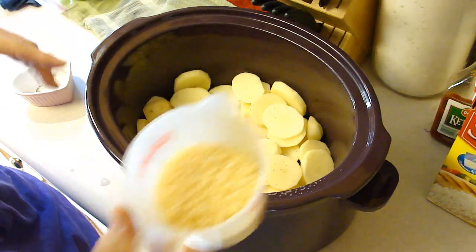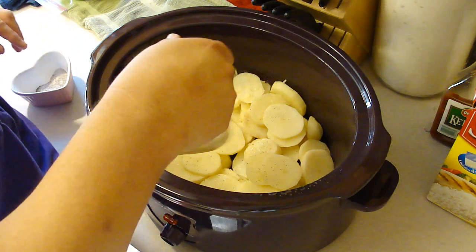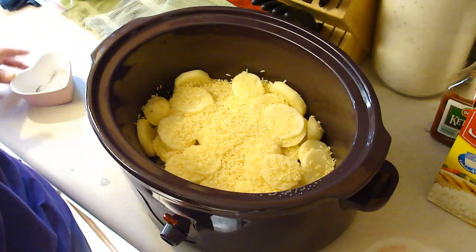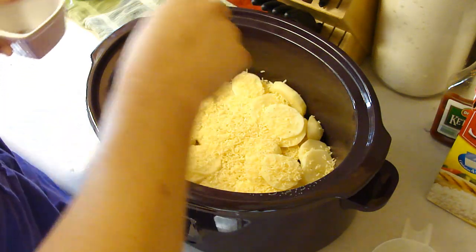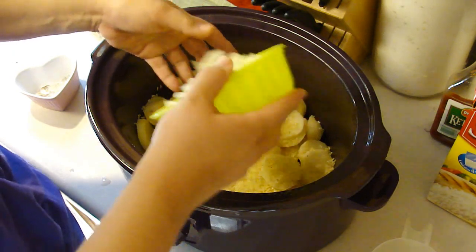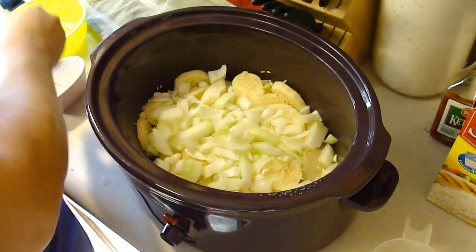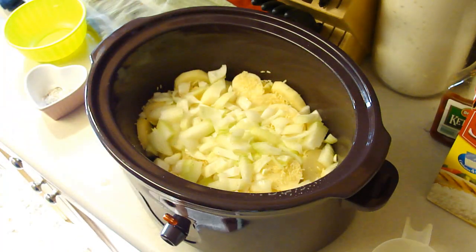It tells you to use uncooked minute rice, a half to three-fourths cup. This is why I think it's going to work — it'll cook and I won't have to worry about that. Okay, here we have one sliced onion. Oh, I forgot to get out the beef, so I'm not going to be able to do this all in one take like I had hoped.